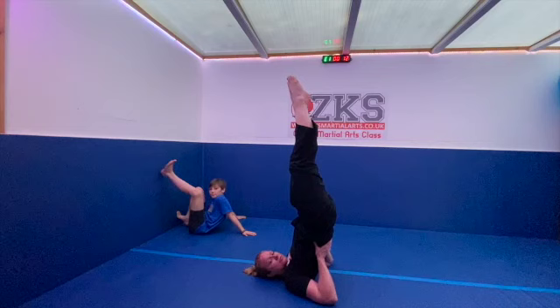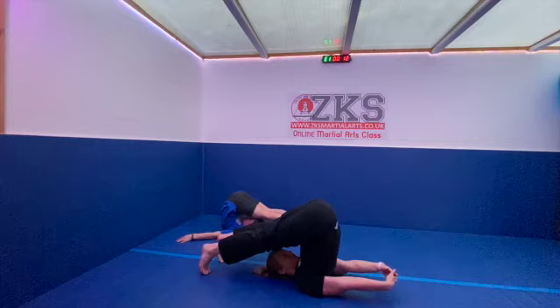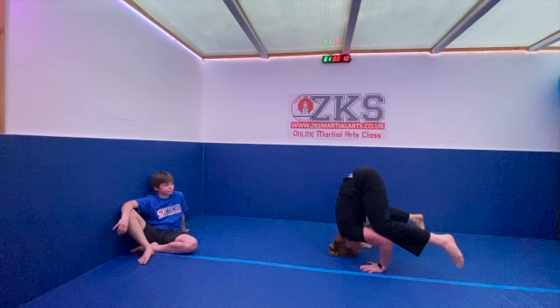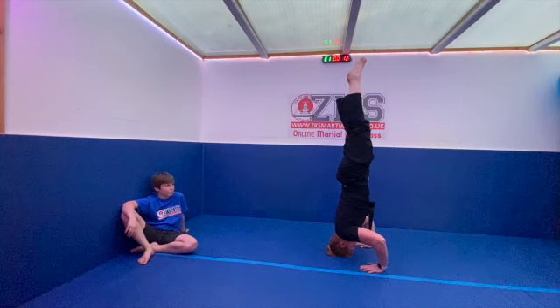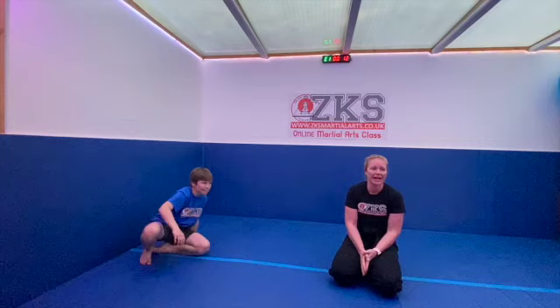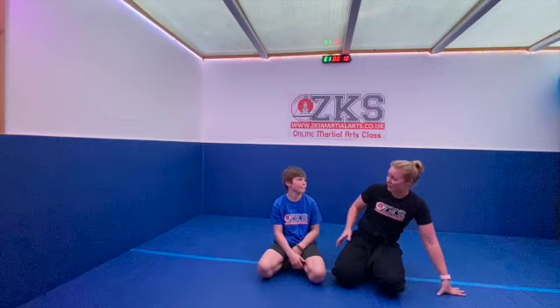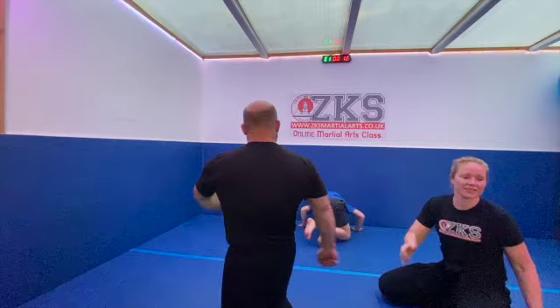For the headstand, get nice and straight. Want it easier — go to your knees. Want it harder — bring your legs up and hold. The goal is at least 30 seconds; yesterday we got to three minutes. And Archie can now do a headstand into a handstand — so that's challenge number two! You start in a headstand against the wall and push up to a handstand.